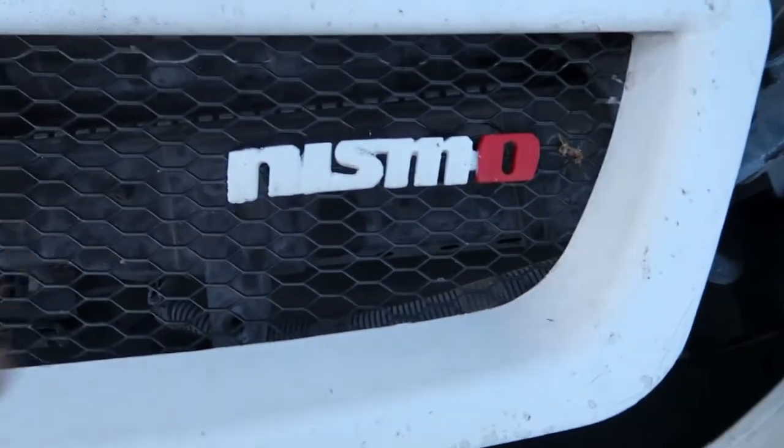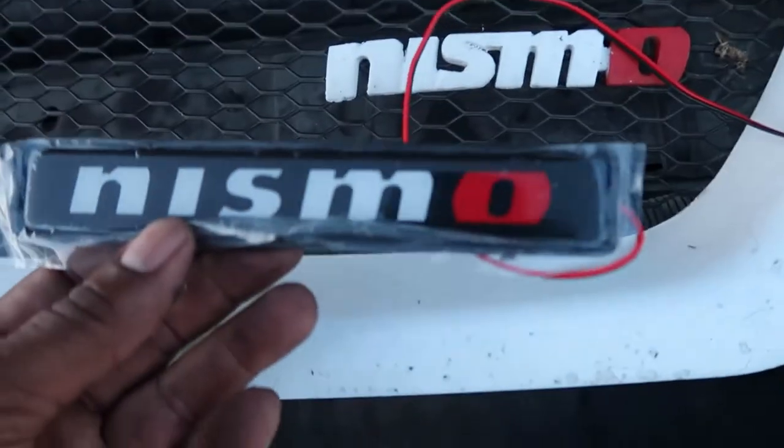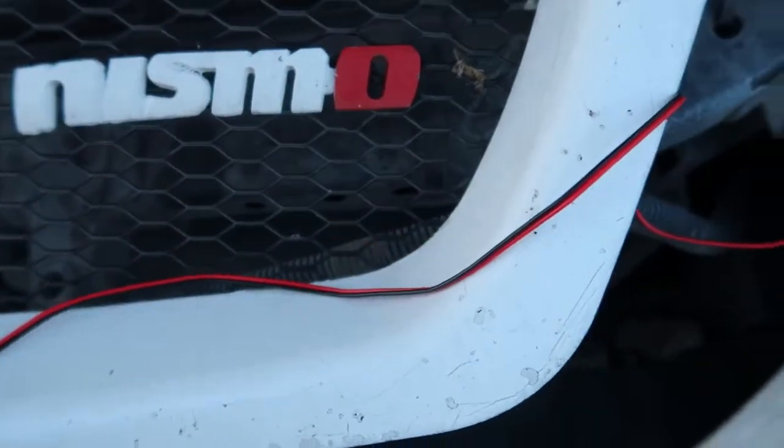It's getting dark outside. I'm taking this Nismo sign off and I'm putting this one on. And as you can see, it's got cables, so you know it glows in the dark. All right, let's get started.